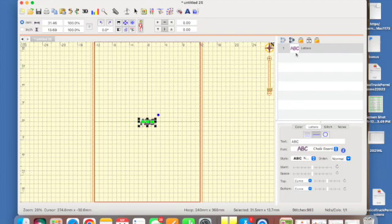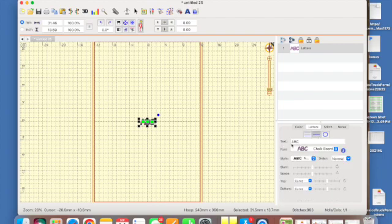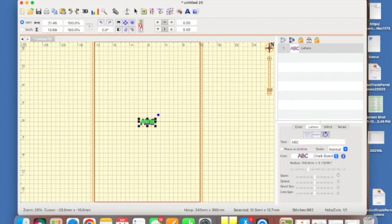It will also show your existing design in here if you have one. Down here in the properties panel you'll see the text ABC and you can change that. At the top there are three sections: multiple lines, which lets you make multiple lines of text; single line, which gives you a single line of text; and the rounded circle, which allows you to make more of a curvature in your text. We're going to use this for 'happy birthday.'